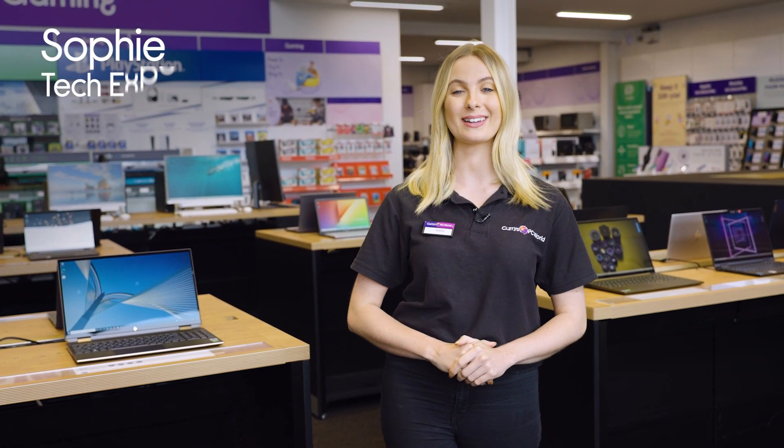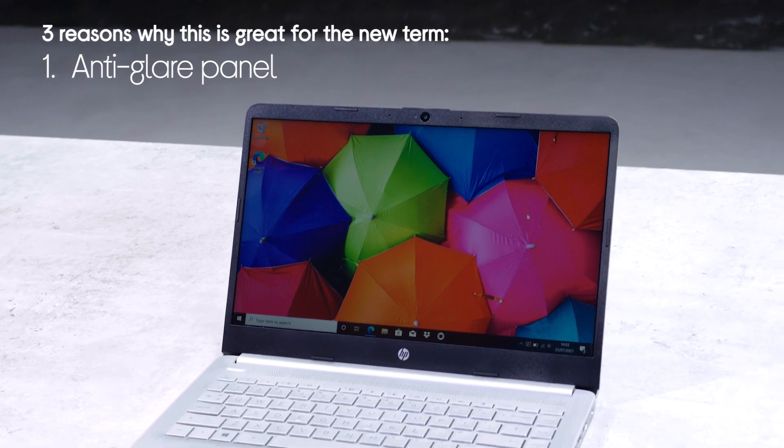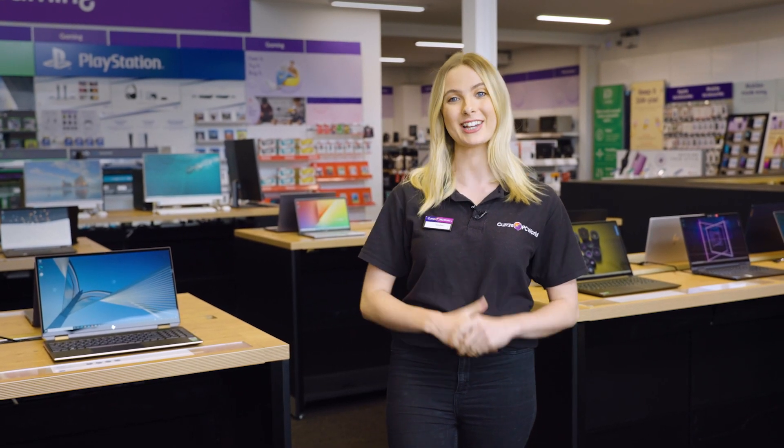I'm Sophie from Currys and today I'm going to be looking at the HP14 Intel Pentium Gold Laptop and why it's perfect for your kids when they go back to school. I'm going to be looking at the anti-glare panel, the micro-edge display and a long-lasting battery with fast charge. I've actually got one set up in the lab over at the studios, so let's check it out.